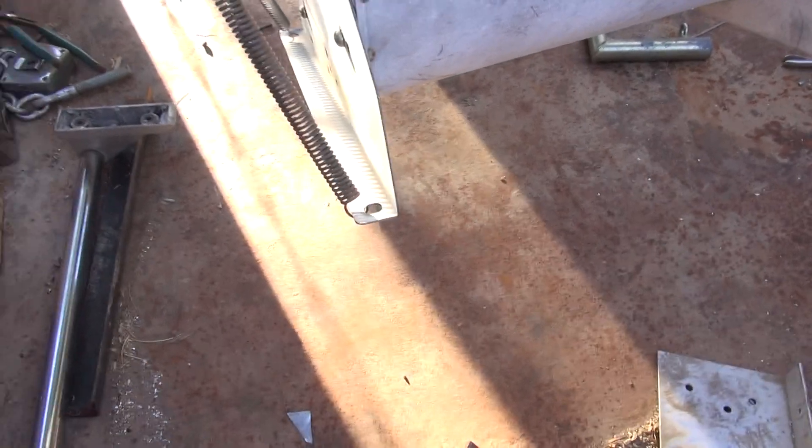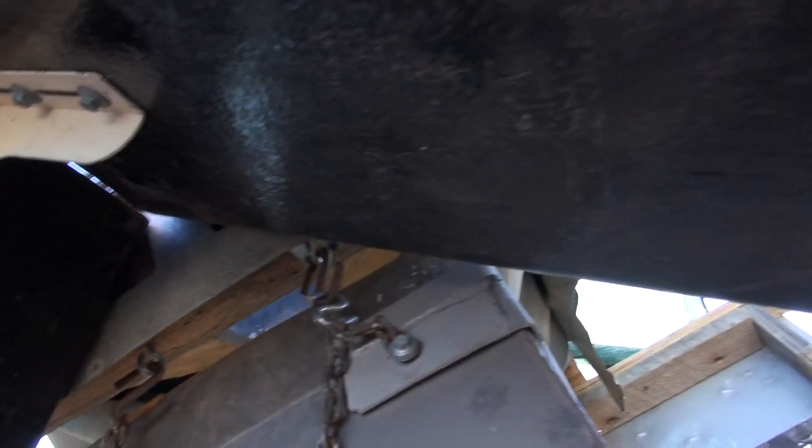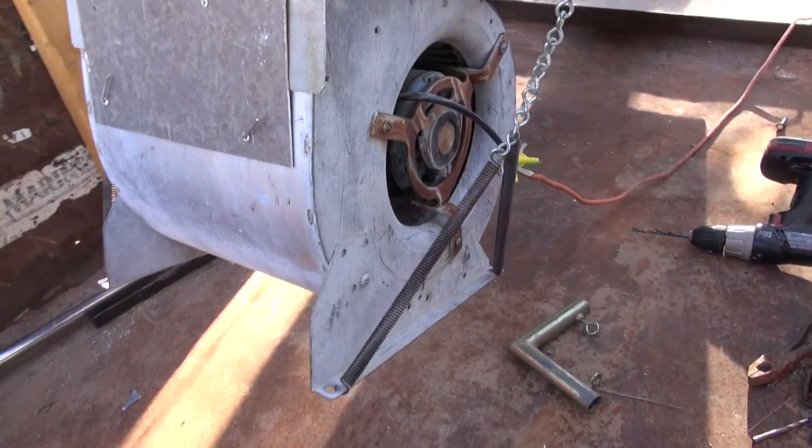I'm still engineering this thing. I've got a little attachment on the screws, with springs down here attached to the bottom of the squirrel cage to help with the lifting process. Here's what I've got so far.